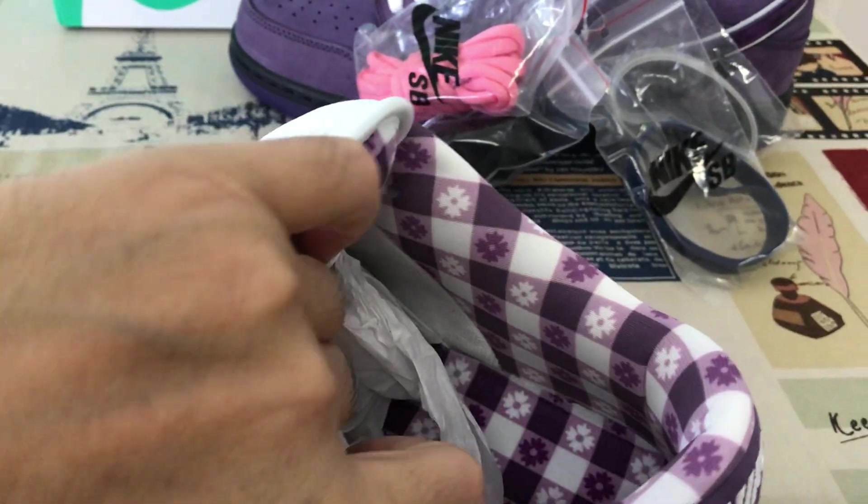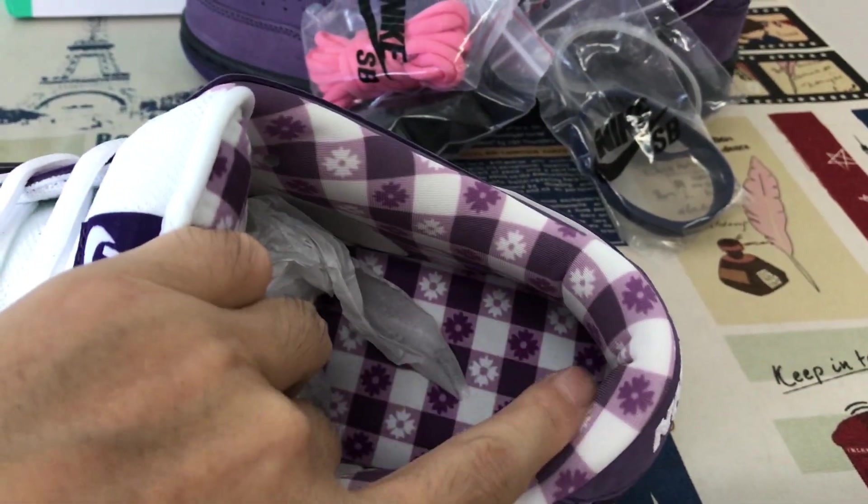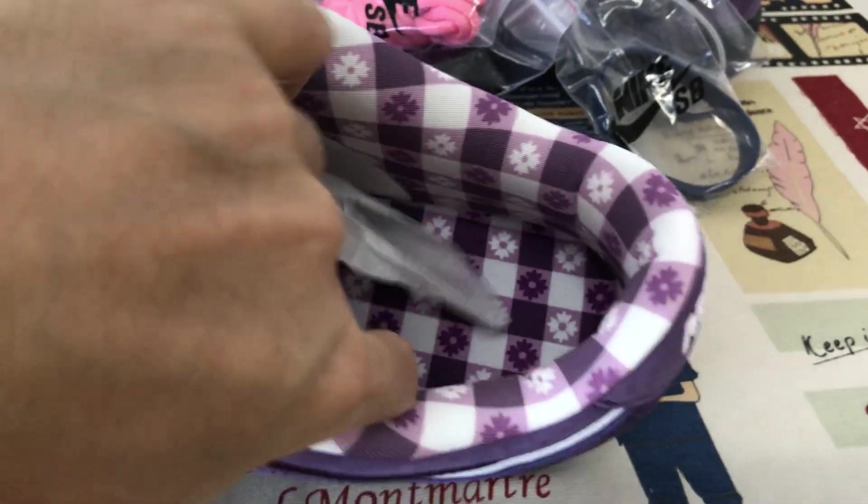The tongue lining and the cotton lining. The inner shoe comes with the purple and white pad fabric.